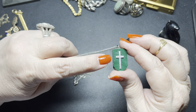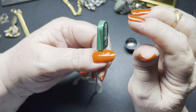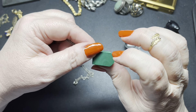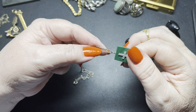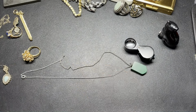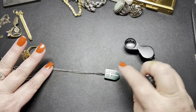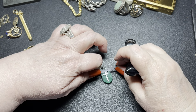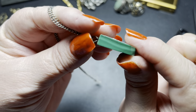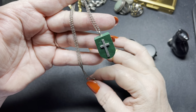Then we have this necklace — it has a cross and it has a lot of glue on it. It looks like malachite on the sides. It does have some flea bites. I believe it's real malachite. It is a cable chain, unmarked, and it is magnetic. It is 18 inches with a cross of one inch by five-eighths of an inch. I'm not sure if this is real malachite or faux. The sides look extremely real and it is heavy, but I'm going to sell this as faux and just say $6.